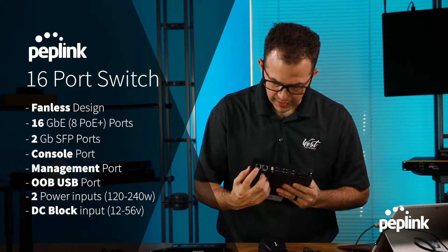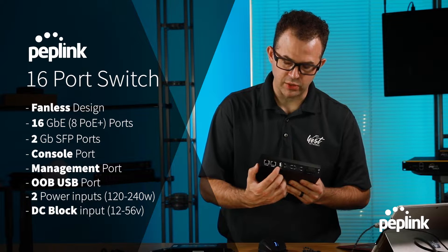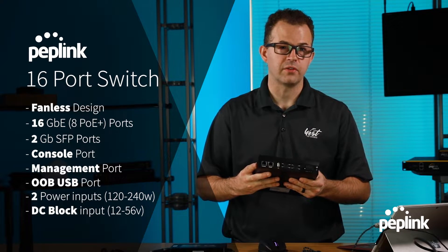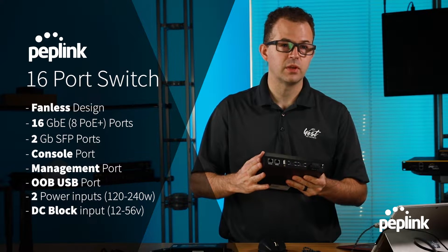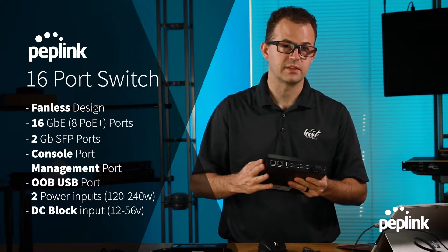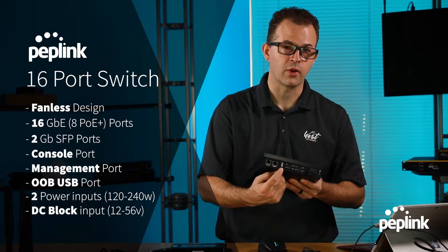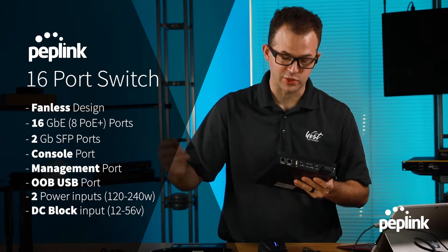On the back side, we have our console port and our management port. We have a USB port for out-of-band management. I was doing an install of these in Tampa, and we needed to get into these switches and change some of the SFP settings. I plugged in a USB modem here, got them on in control, changed the settings, unplugged the modem, and the switches got online.